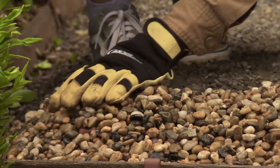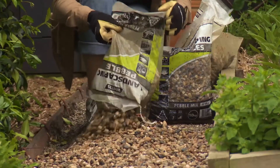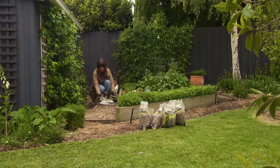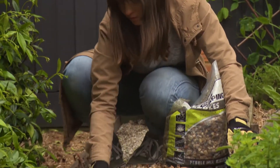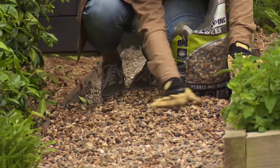The first being to stop the weeds from rooting here and taking over the pathway. The second is purely for aesthetics. I love having a pebbled pathway in the garden as it gives this area a nice finished look.